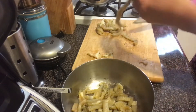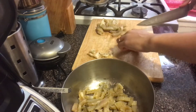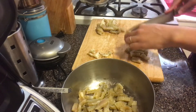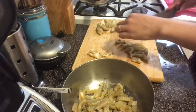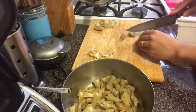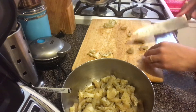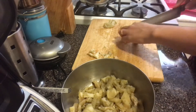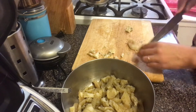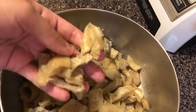You'll also notice some pieces have a white fatty part — try to remove that from all the pieces that you can, because it doesn't have a nice texture or taste and you also don't want to be eating extra fat. This is what it should look like once it's all cut up.